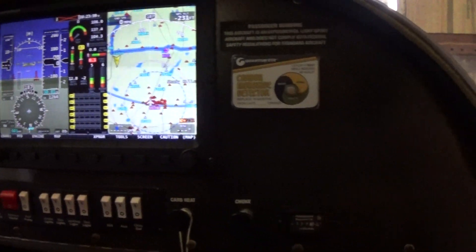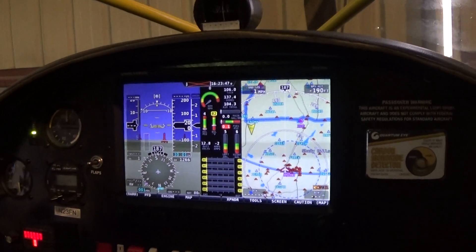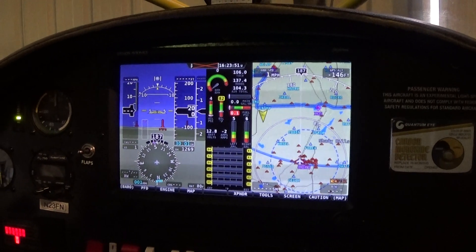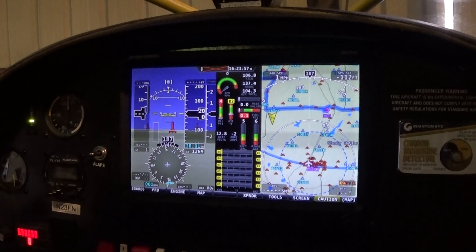There's plenty of room on the right side if I wanted to add some more instruments or an iPad with weather radar. I pretty much only fly in excellent weather, so I really haven't found the need for that yet, but I might add it someday.